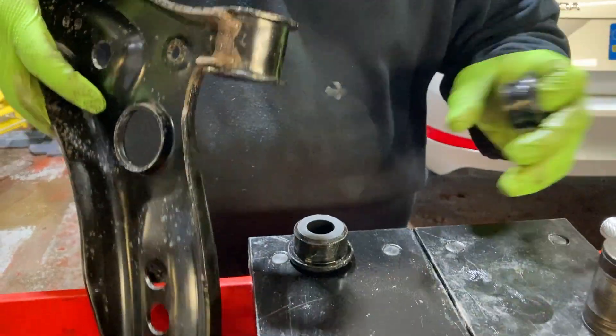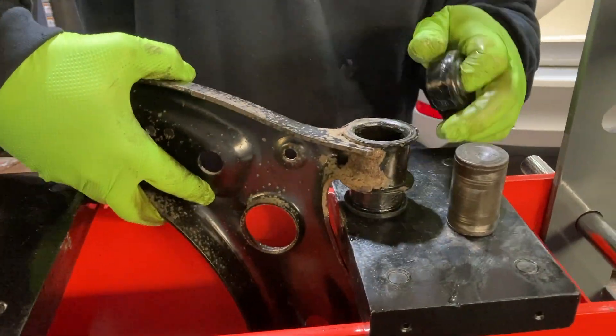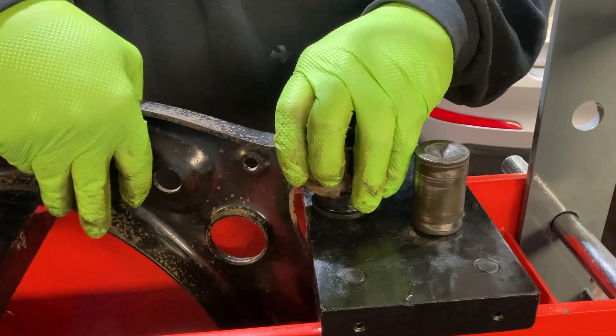To install these bushings into the housing, you can use a mechanical press, a bench vise, or otherwise you can just knock them in using a rubber mallet.